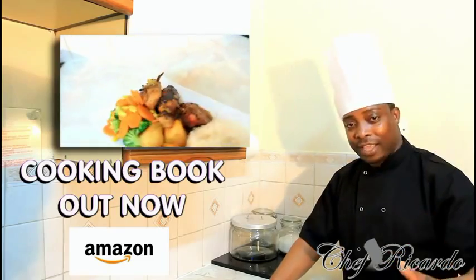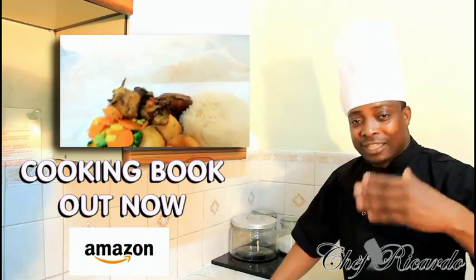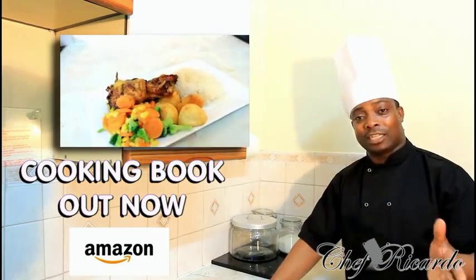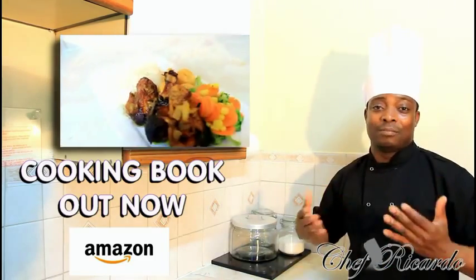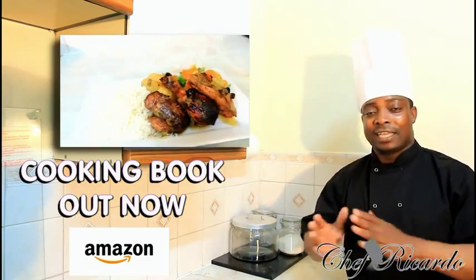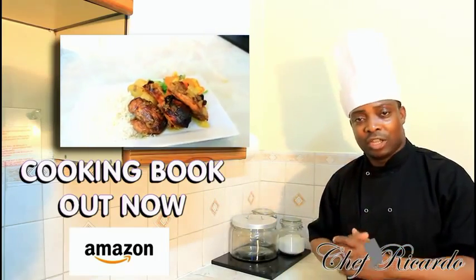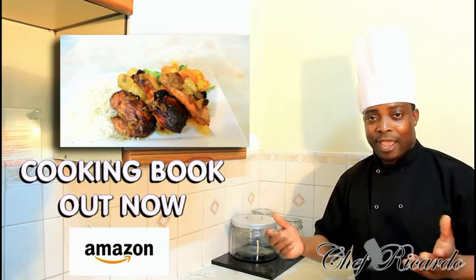New recipe, new idea, new things — 2015, 2016 is even better. Guys, this recipe, I'm telling you, if you don't try it at home you don't know exactly what I'm talking about. We have some ginger inside of it. It's just brilliant, really nice. Hopefully you will enjoy the recipe. Subscribe to the YouTube channel and thank you so much for watching Chef Ricardo Cooking Program.